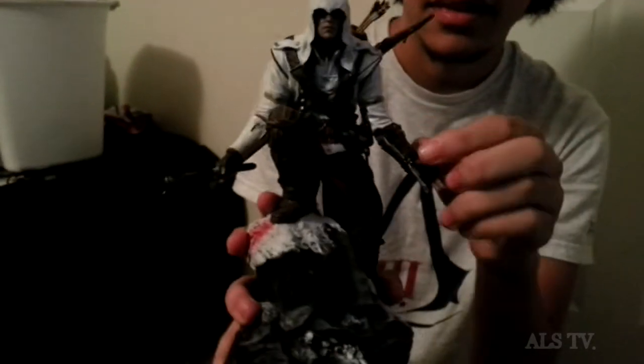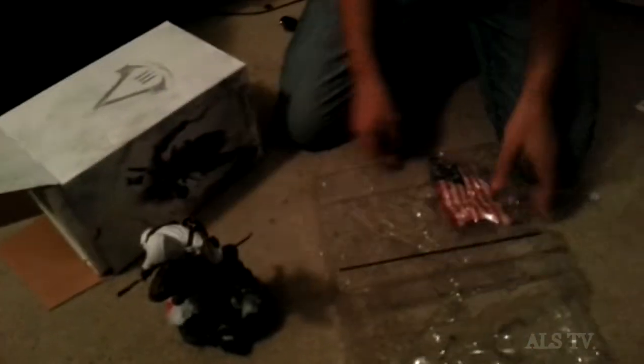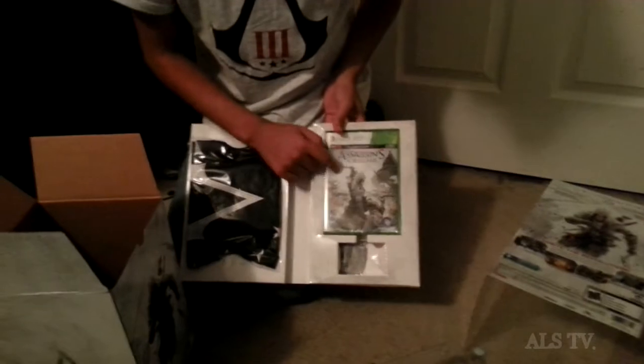Put the bands on there and you can kind of move his tomahawk a little bit — it can come out of his hand. Everything's functional, you know, except for the bow — well, the string is a little bit there. Can't really take it off of him now. Next is another thing I was excited about — you have the game of course, we'll get to that later.